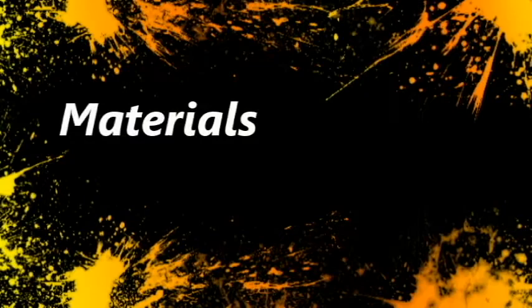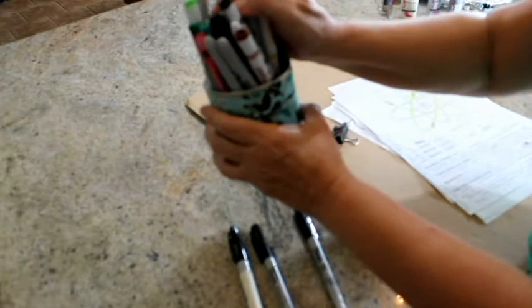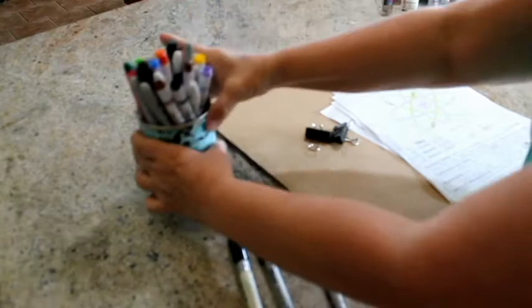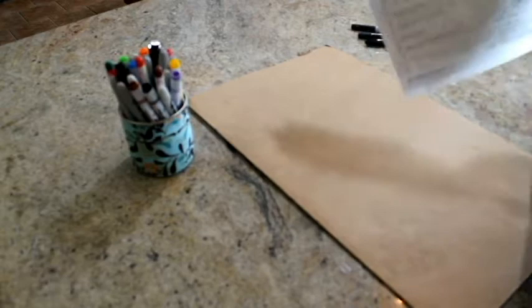In addition to the shirt from ScienceWear, you will need the following items: black Sharpie permanent markers for tracing and labeling — fine and extra fine tip work really well — assorted colors of fabric markers or Sharpie permanent markers, a smooth piece of cardboard, foam board, or thick paper that will fit inside the shirt.